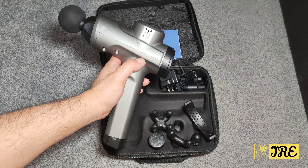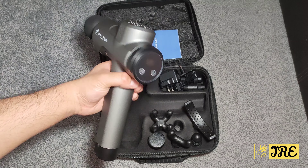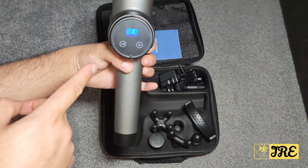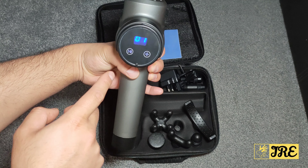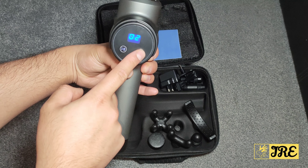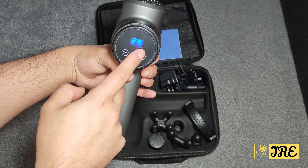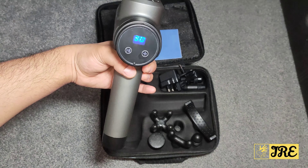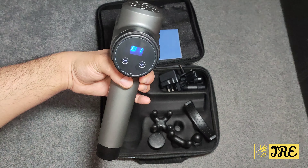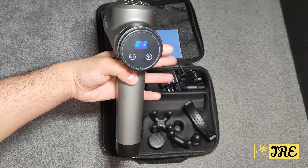It also has a 16 millimeter deep tissue massage with a 3D speed level. The main power switch is at the bottom. When you switch it on and press play, you get the speed level display. The max intensity level is 30, and pressing again cycles back to level one, so make sure you control it.